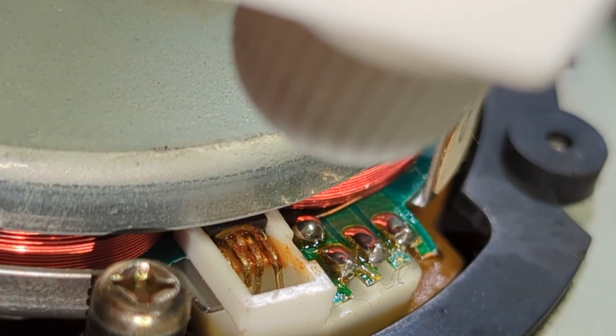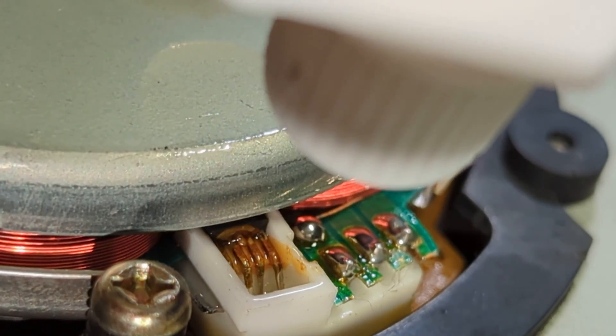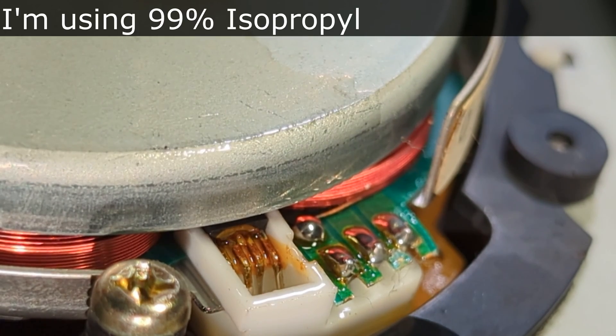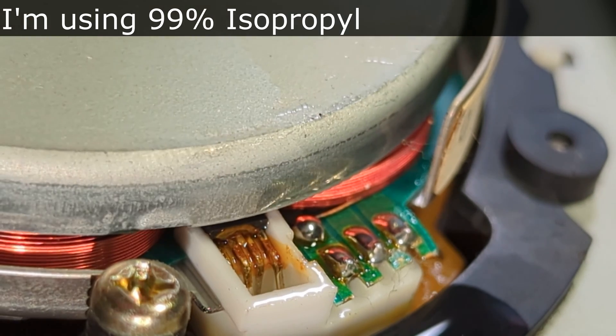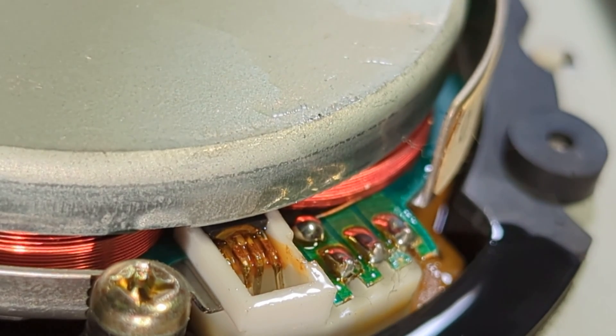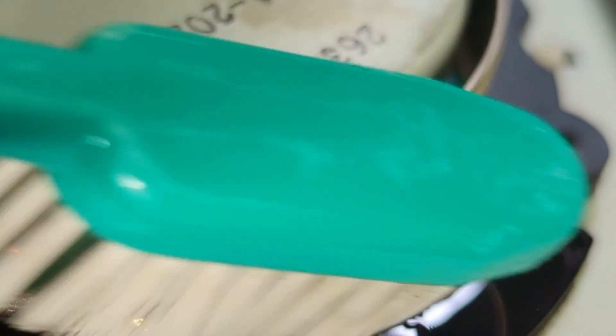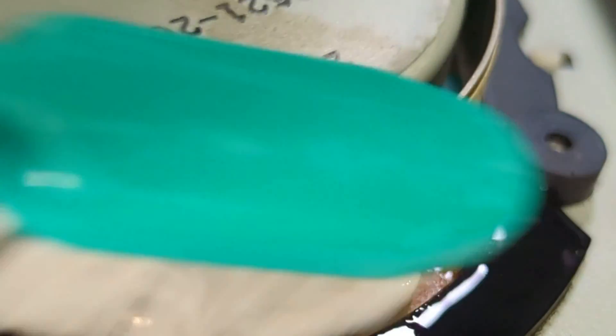I'm just going to spray some isopropyl on. You want to try and avoid getting it on the coils — I've got some on here and a bit on the plastic, that's fine. Try to avoid the coils because it will start to eat away at the enamel. There's a little bit on there but that should be fine. Just using a toothbrush — that's actually starting to come up.